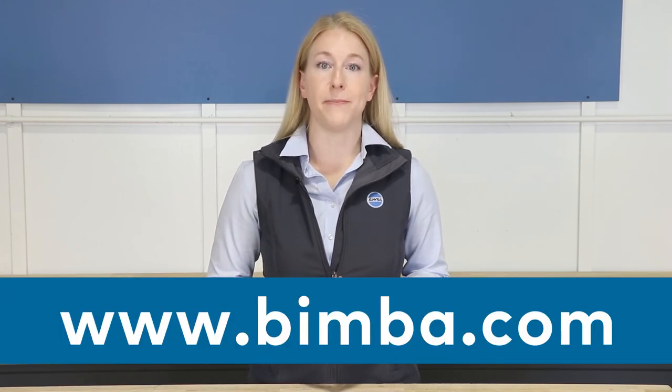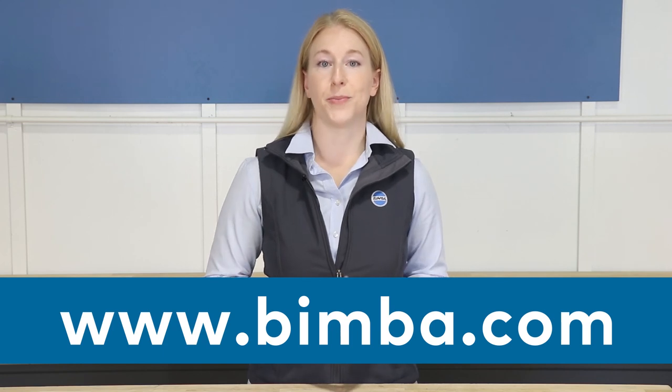For more information about BIMBA's single-stage and multi-stage vacuum pumps and the full BIMBA vacuum product line, visit www.bimba.com or contact your local BIMBA distributor.